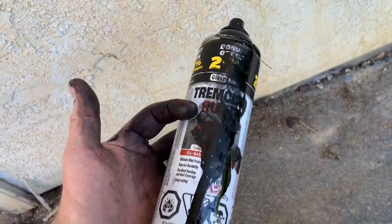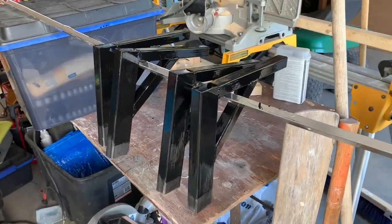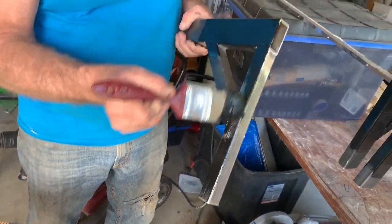This paint can exploded on me and it won. It's still pretty full though, which sucks. Just painting up these brackets — get a coat on there, seal them up so they don't rust.